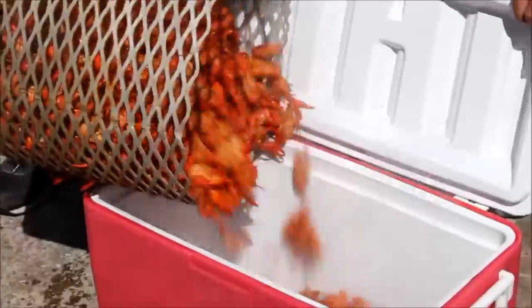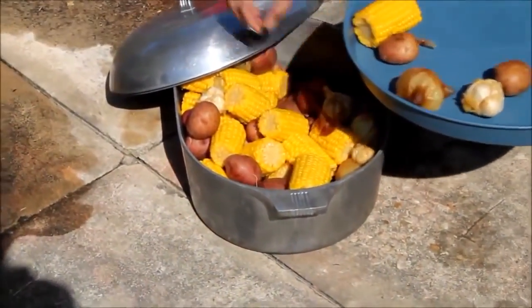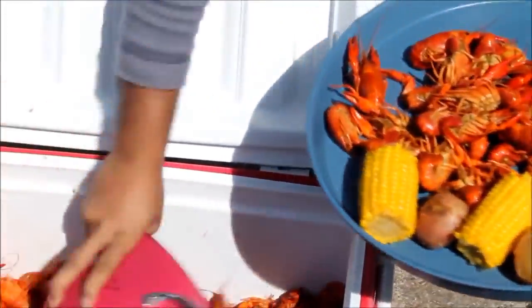Once taken off of the boiler, the crawfish are typically placed in the ice chest until they are ready to eat. Now for the fun part — it's time to eat.